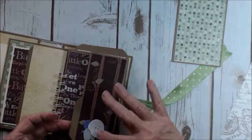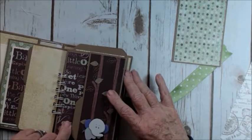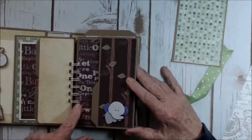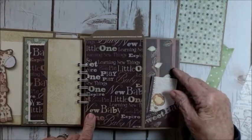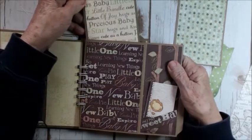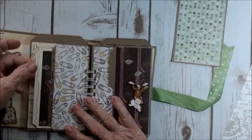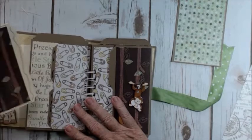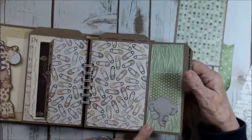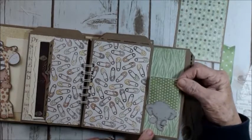Moving on to the next page — the flap. I put a little elephant here. I had a lot of these embellishments in my stash. Most of them were Jolee's or some of the others too. I don't have too many baby things, but I did have a few, so I put those out there. And it opens up, and again you have your little journaling spot and there's a good-size area for a picture. And this was an elephant that was on the cover — I just put the elephant in there and made a place for a journaling tag.